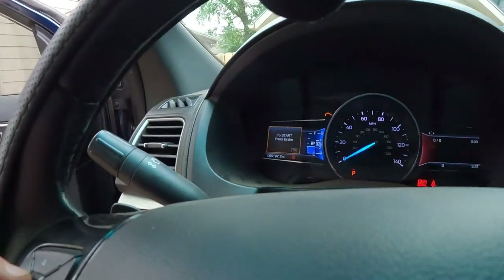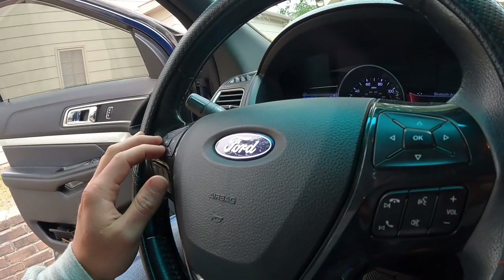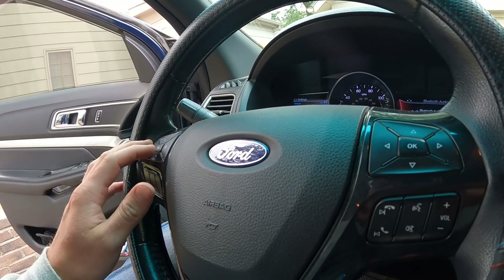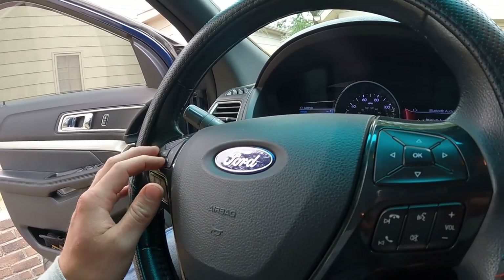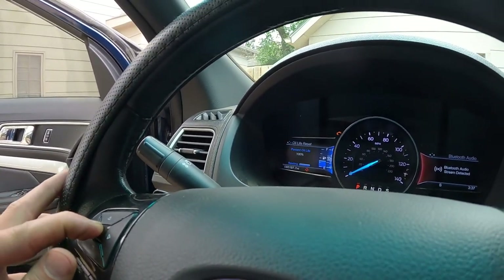We've got our brand new wipers on. Oil changed. Let's go ahead and reset that oil life. Besides rotating the tires, which I'll do later because I didn't bring those tools, we should be good. To reset the oil life, go into Settings, then Display — actually Vehicle — and then oil life reset. Press and hold. She's a hundred percent!